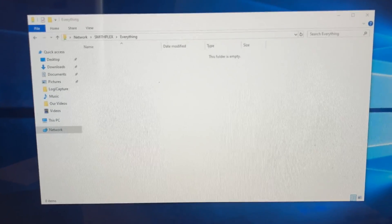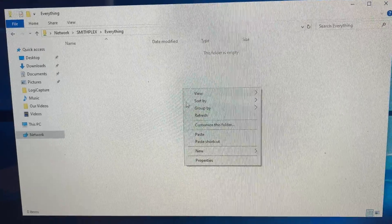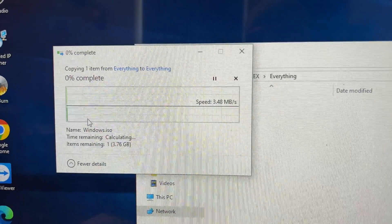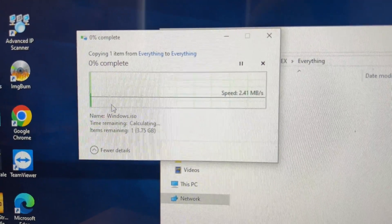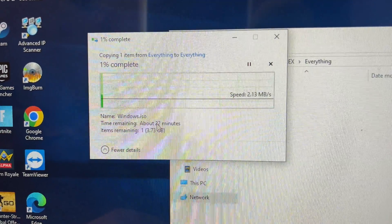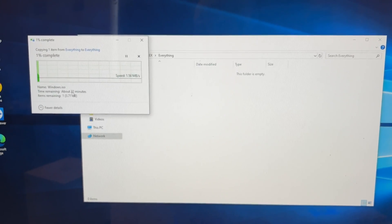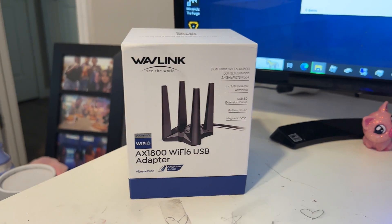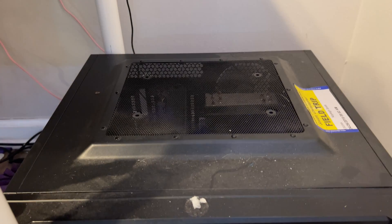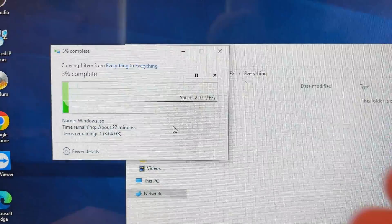Now for the file transfer test — a cross-network test. I have a Windows ISO file that's almost 4 GB. I'm going to copy it to my Plex server, SSD to SSD over the wireless network. We're currently getting around 3-4 MB/s, and it's estimated to take about 22 minutes to complete. I'll let this finish, then remove the current adapter, put in the Wavelength one, and run the same test. One benefit is the Wavelength adapter can sit on top for better signal.